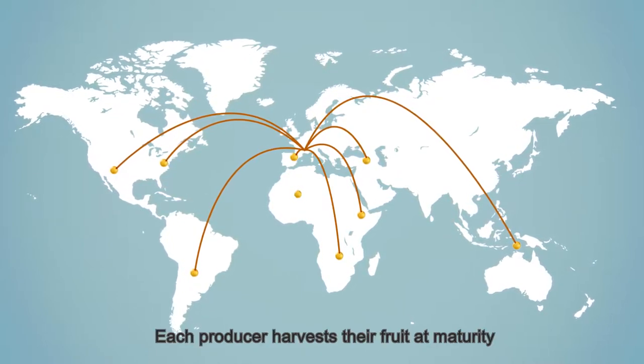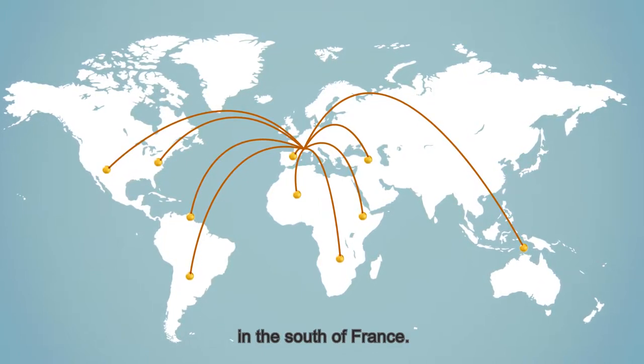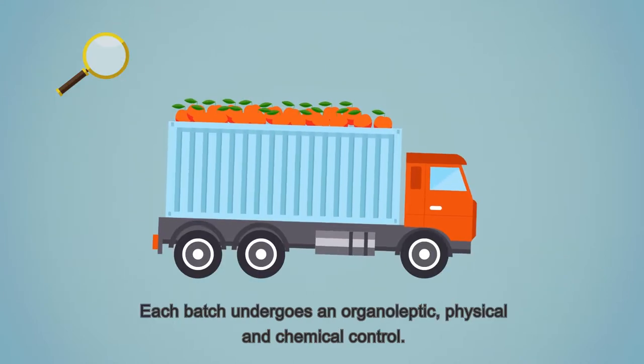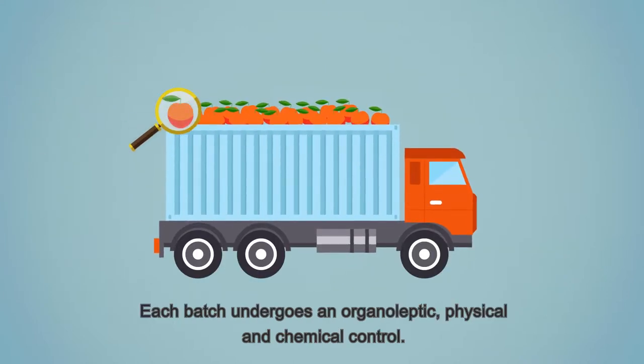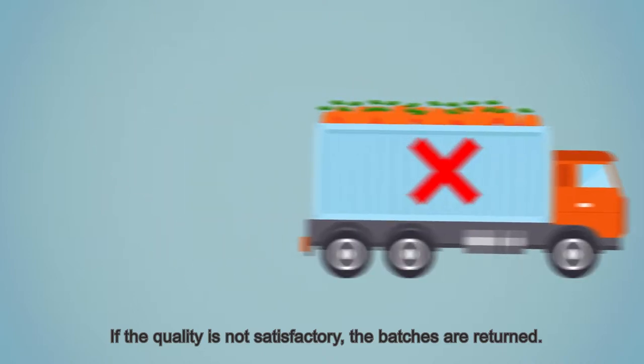Each producer harvests their fruit at maturity and sends it to our site in Valence in the south of France. Each batch undergoes an organoleptic, physical, and chemical control. If the quality is not satisfactory, the batches are returned.